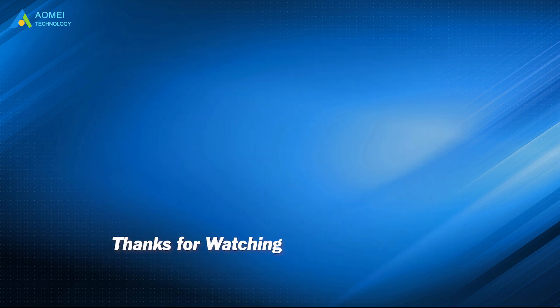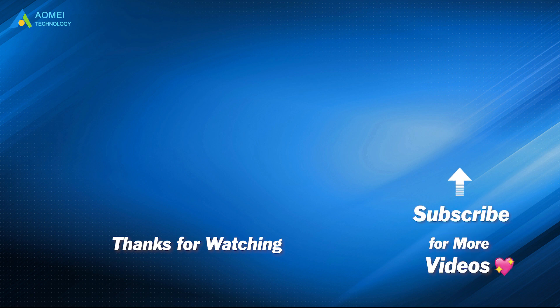Want to know more about Almay? Looking for more tech knowledge? Just subscribe and leave comments. We're here to help you with any issues.